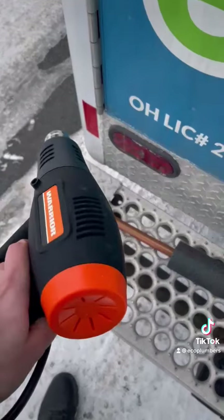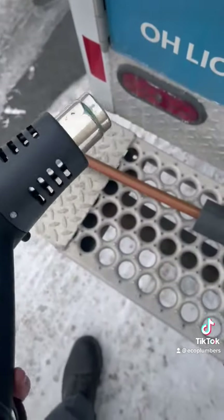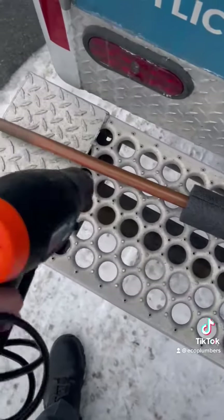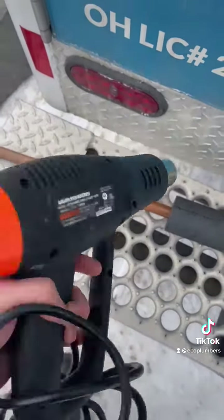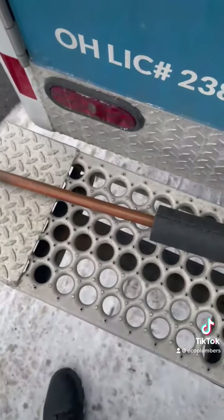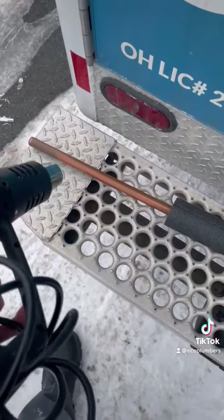Another measure that you guys can use — I've got a heat gun here, which is typically what we use. You could also use a hairdryer if you'd like. You just want to heat up that line as much as possible. These are the best to use. You're going to want to avoid using an open flame, as that can be dangerous in the household.